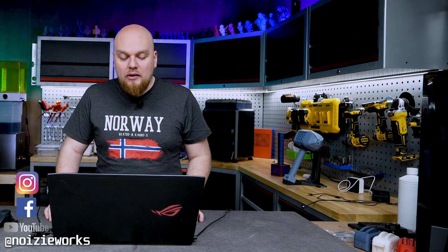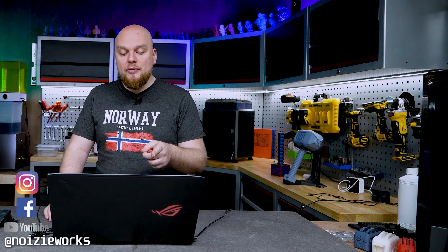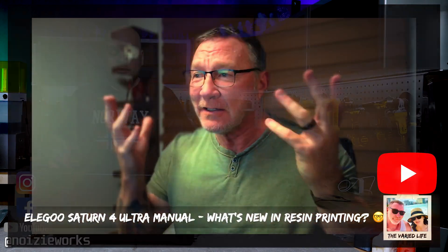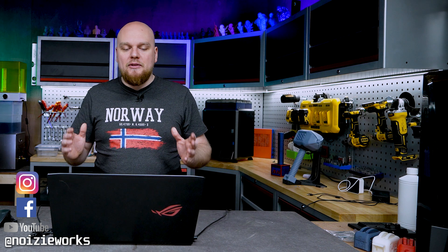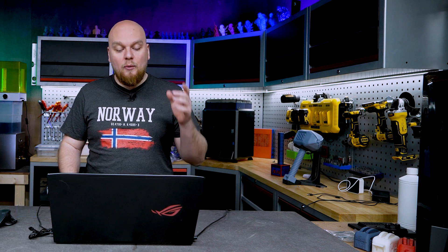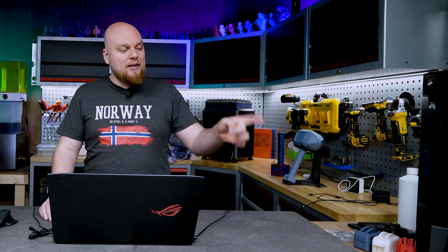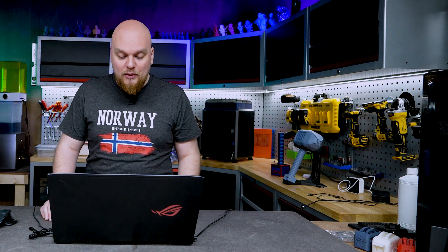Hey everybody and welcome back to the shop. Today we are going to look at the leaked manuals from the Saturn 4 Ultra, which is provided by the YouTube channel TheVariedLife. Somebody sent this video to me to look at and give my opinion on what I think is going to happen with the Saturn 4 Ultra, because I had quite a few hot takes about the Elegoo Saturn 3 Ultra.